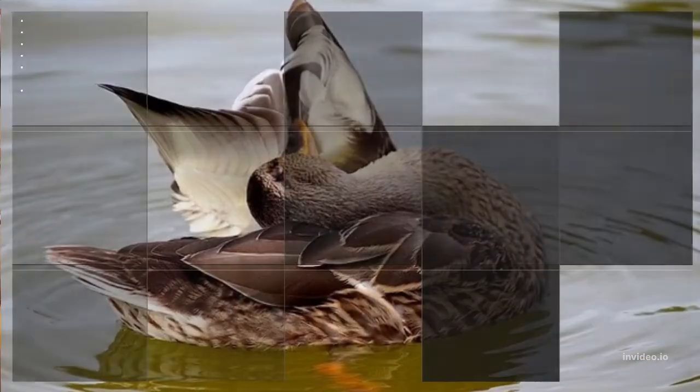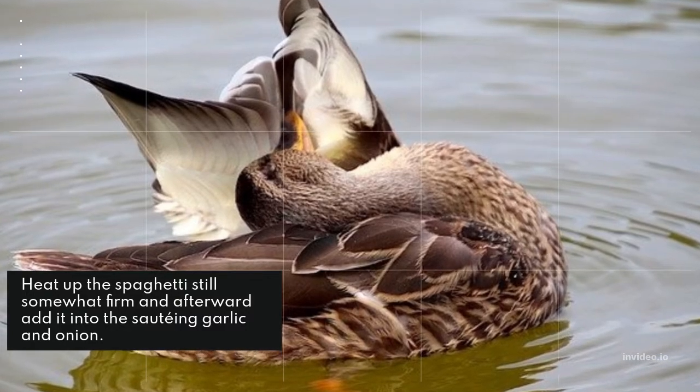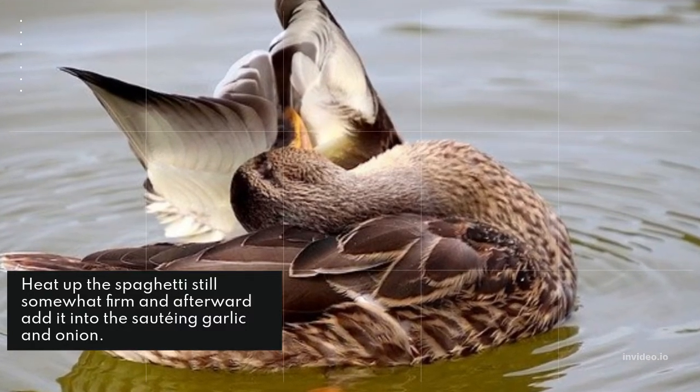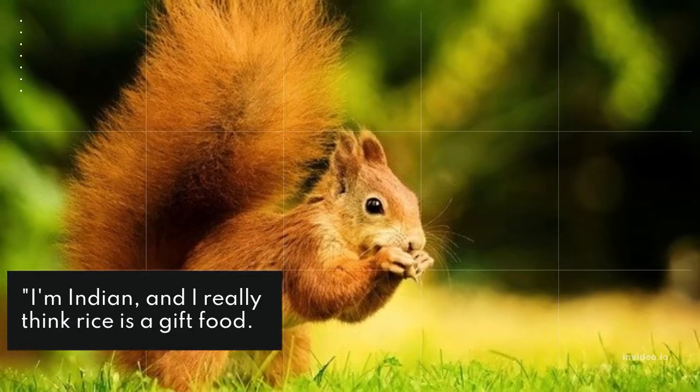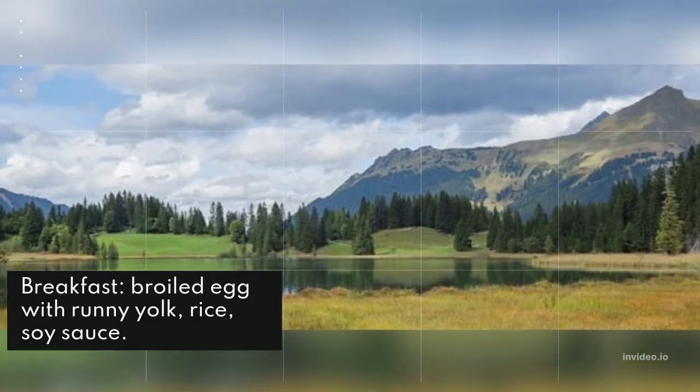Ground carrot, celery, peppers, and onion add flavor and texture to meatloaf. Spaghetti cooked in olive oil with white onion and fresh garlic: boil the spaghetti al dente, then add it into the sautéing garlic and onion.